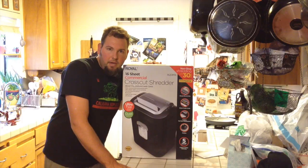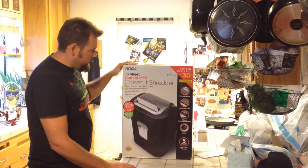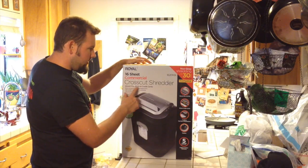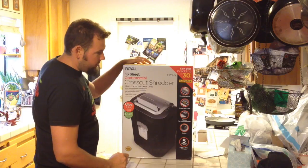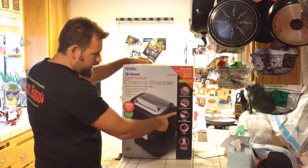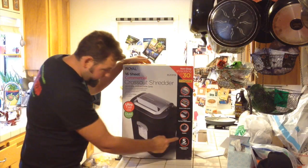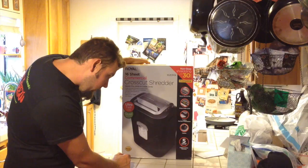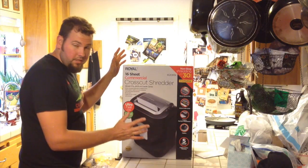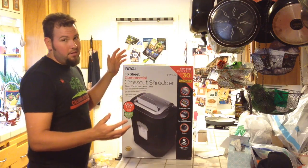We just got back home from Costco. The kids are taking a nap right now, so I'm going to show you guys this paper shredder while they're sleeping. This is the Royal 16-sheet commercial cross-cut shredder. It will shred for up to 30 minutes non-stop without overheating. You can shred CDs, DVDs, credit cards. It has a seven-gallon wastebasket. It has casters, which is pretty cool. It's got a five-year cutter and motor warranty, but we've got this at Costco so it's got a lifetime warranty — we can take it back any time. Paper shredders always break, so I would get them at Costco.